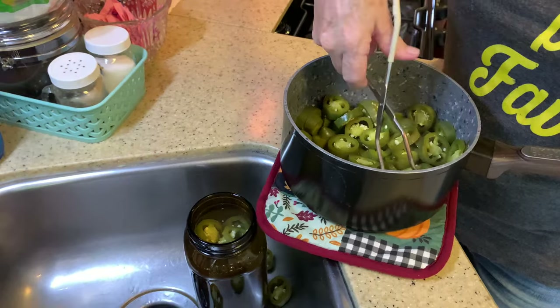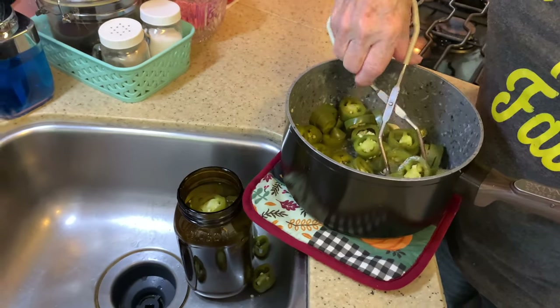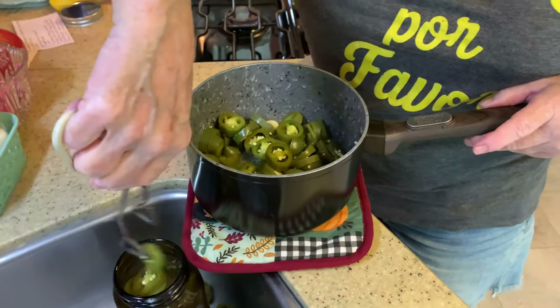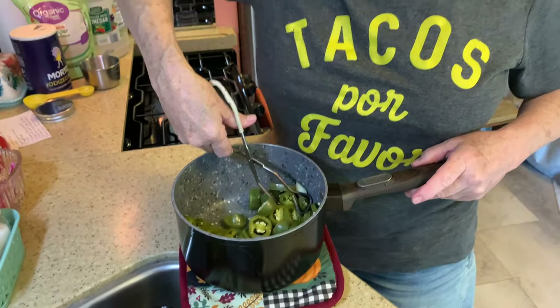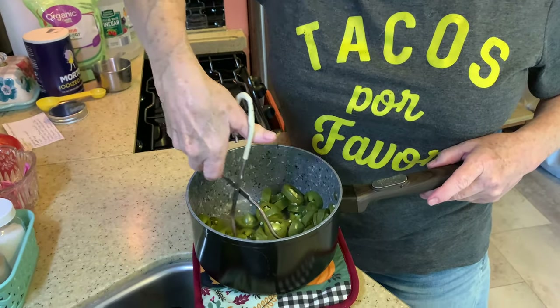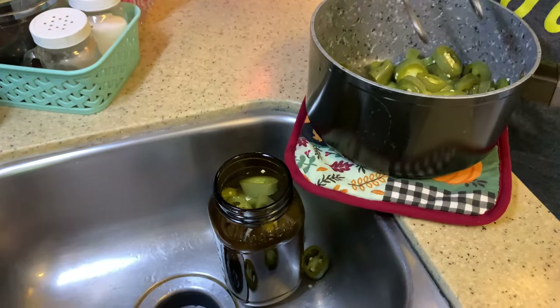I found these jalapeños at the grocery store. As with any vegetable or fruit I get at the grocery store, first I soaked them in cool water with some baking soda — it helps to get off any pesticides or anything else like that.